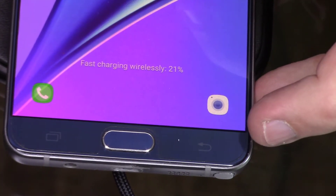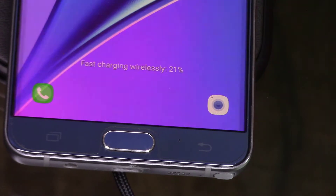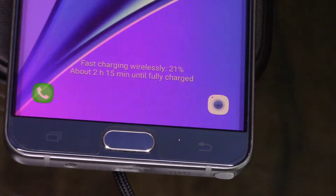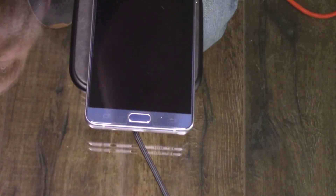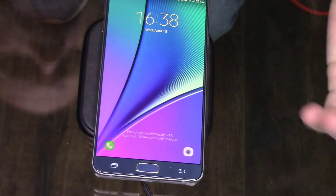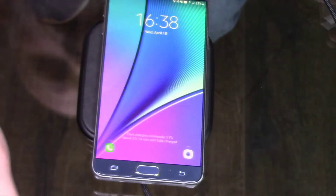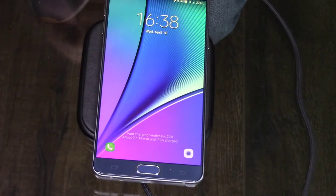It's back on and charging. This is how I test batteries with these things — it says it's going to be fully charged in two hours and 15 minutes wirelessly. So just to put it in perspective, if you're putting this next to your bed, no big deal — you just center it. Keep in mind this type of device only works with specific phones that support wireless charging, not every phone.